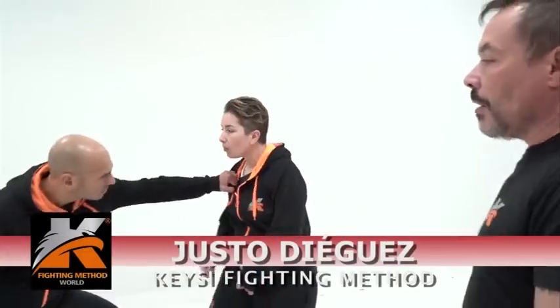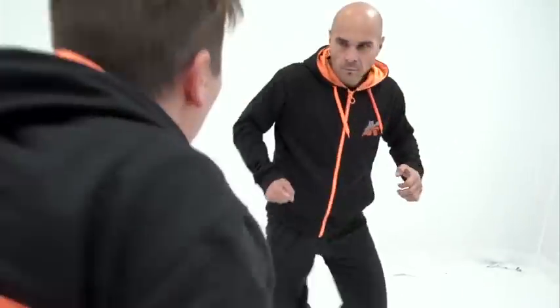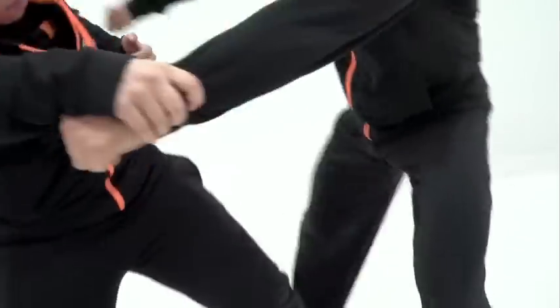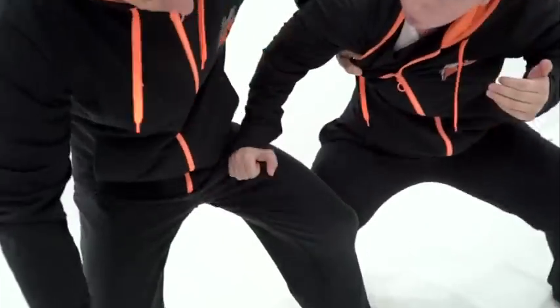Empezamos con los agarres, rompiendo el espacio. Entra con un golpe de martillo descendente y sale con un codo al brazo para poder llegar y salir de la distancia en la que estás.